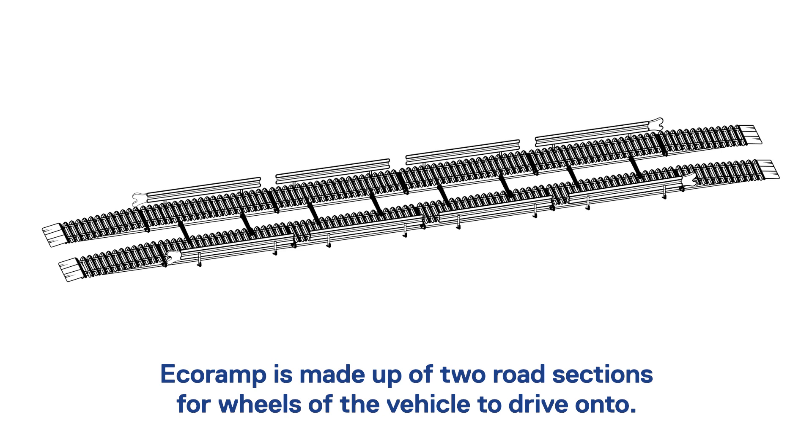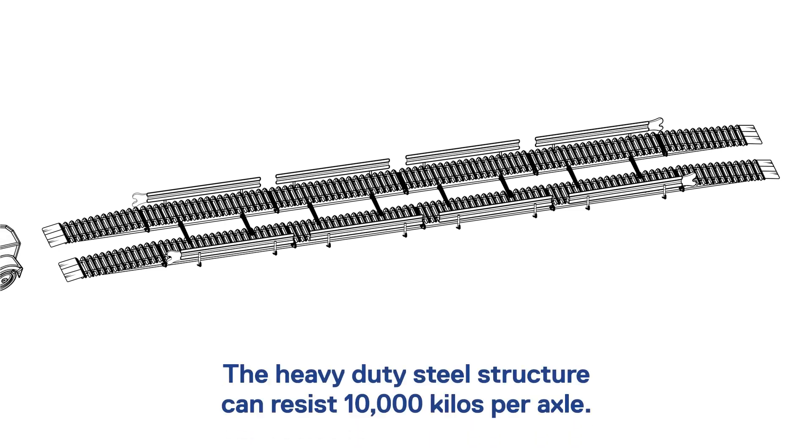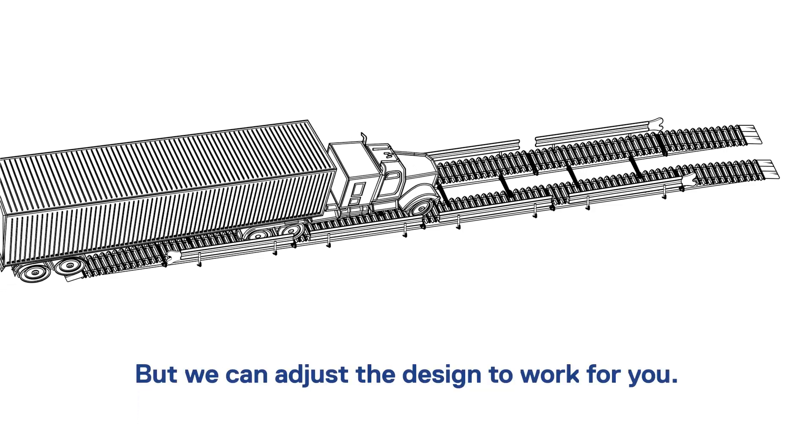Eco Ramp is made up of two road sections for wheels of the vehicle to drive onto. Two ramps assist entry and access to the system. The heavy-duty steel structure can resist 10,000 kilos per axle, but the design can be adjusted to work for you.